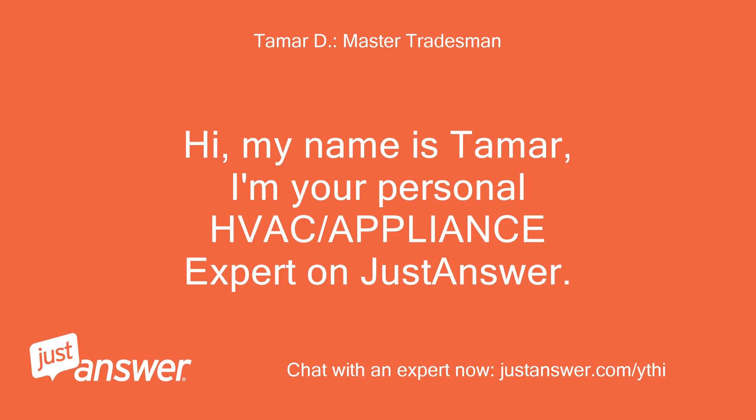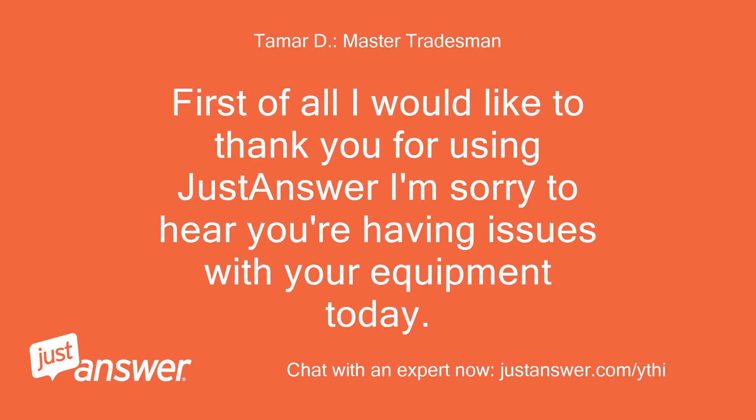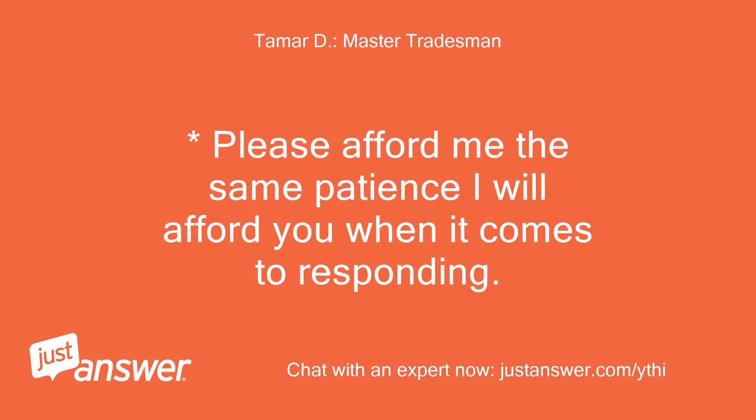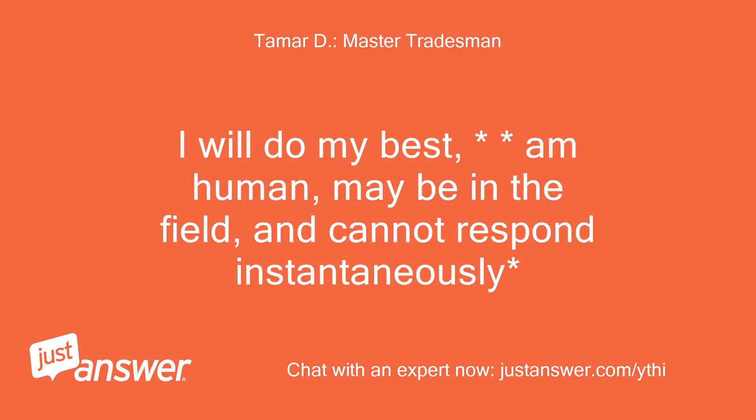Hi, my name is Tamar. I'm your personal HVAC and appliance expert on JustAnswer. First of all, I would like to thank you for using JustAnswer. I'm sorry to hear you're having issues with your equipment today. I know firsthand how frustrating that can be. Please afford me the same patience I will afford you when it comes to responding — I will do my best, am human, may be in the field, and cannot respond instantaneously. Thanks.